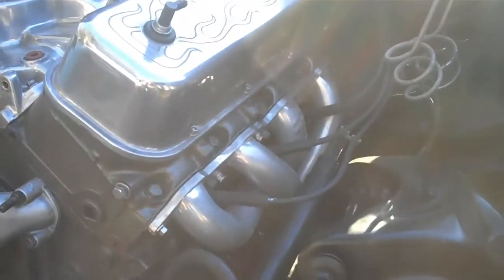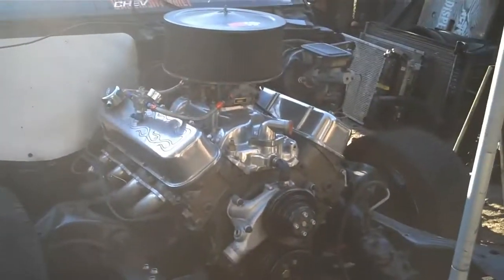Some 3-inch exhaust piping in the box. Already got the headers on there. Got some Craigslist headers — this dude said they came off a 64 El Camino or Chevelle. This side fit pretty decent. This side I had to notch the frame out. This thing fits in there pretty good. I got my HEI on there. I got this fuel cell — I need a couple fittings for it, so I'm going to throw that in there.